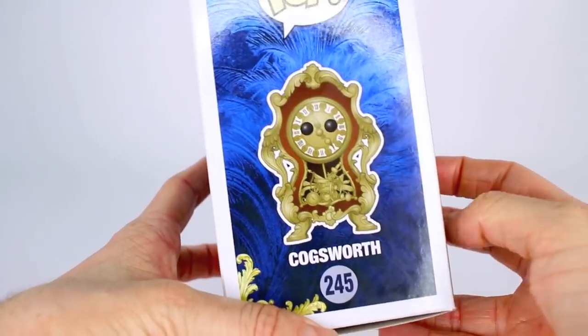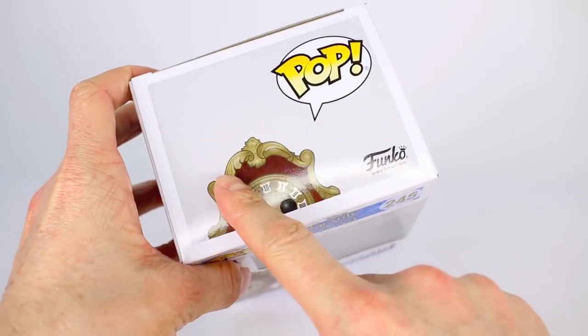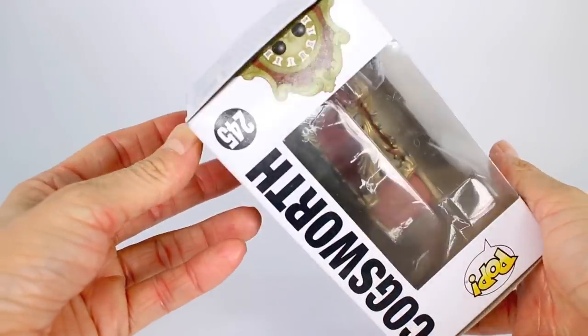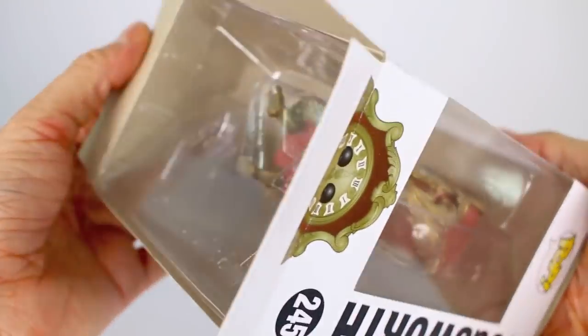On this side we have a full picture of Cogsworth, his number, his name, and the Pop logo. At the very top we do have him peeking out, the Funko logo, and then the Pop logo. And I am going to go ahead and open up Cogsworth from the bottom — I like to open up all my Funko Pops from the bottom.